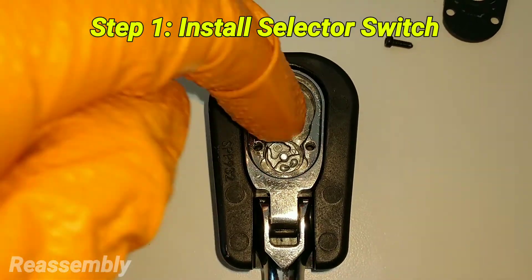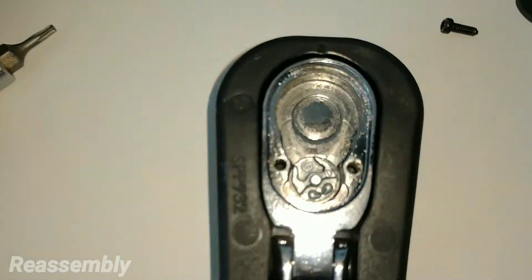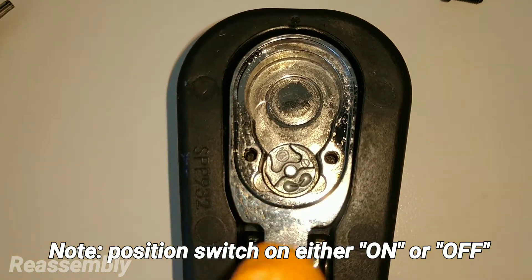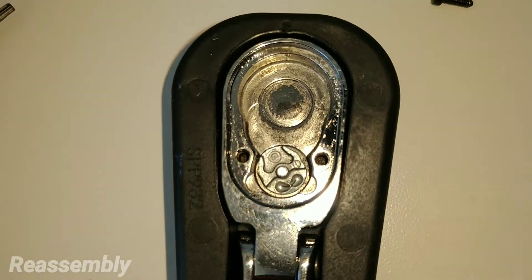You're going to want to install the reverse lever coming from the inside to the out — just rock it in and press down on the seal. You're going to want to put it in either the on or off position, as that's going to be important for alignment of the other parts in later steps.